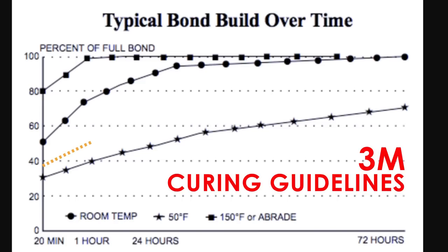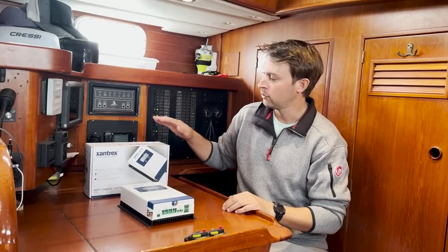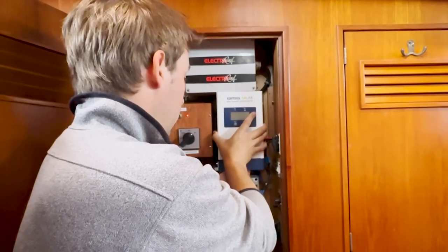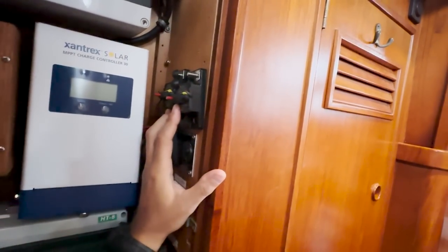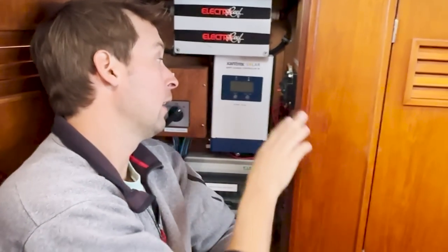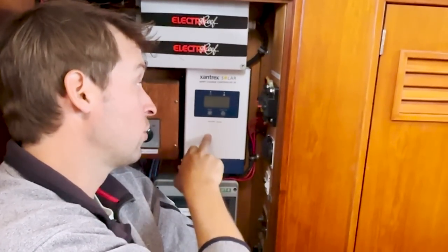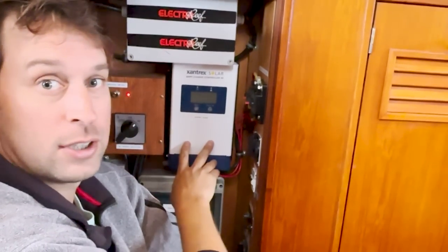The 3M VHB tape needs 72 hours to fully cure, so we paused the project on deck and refocused our attention on the interior, where I installed wiring, breakers, and most importantly our new Xantrex MPPT solar controller. We had just enough room in our utility cabinet for the controller to fit. It only took about an hour — I got the solar controller and a pair of breakers installed: one breaker from the solar panel to the controller, and another from the controller to the house battery, allowing me to open the circuits on either side if I need to service it.